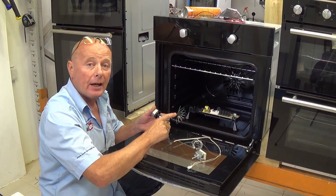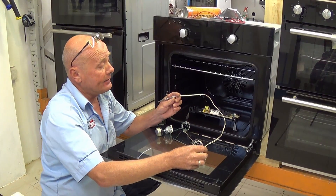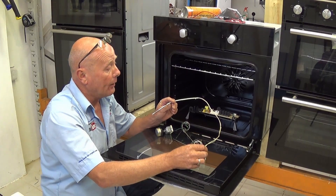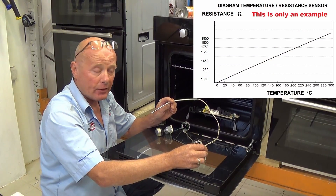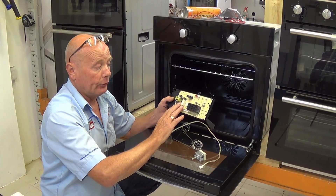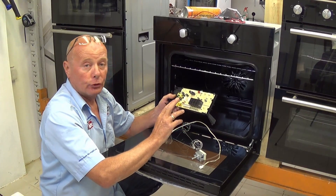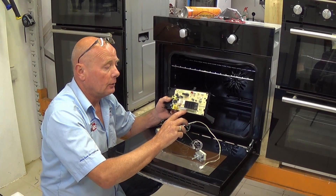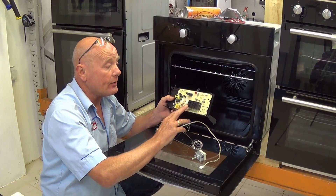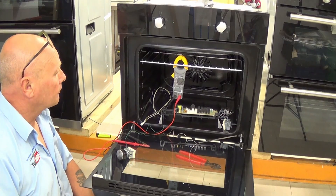Once the cooker gets to about 200-210 degrees, the points will shut because the gas inside the capillary tube has expanded enough to shut them. With the more modern NTC system, the NTC sensor will be a set value of ohms resistance at a given temperature. This changes as the temperature rises and feeds through to the circuit board, which opens and shuts a relay to control the element. It is more accurate but more expensive when it fails.